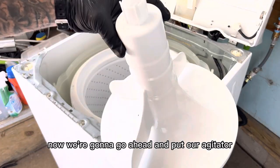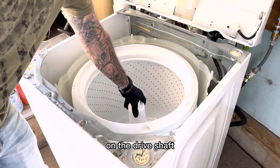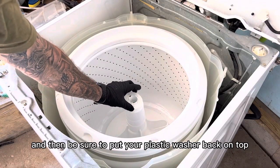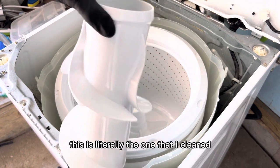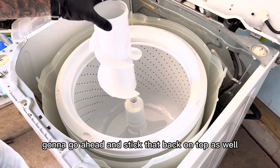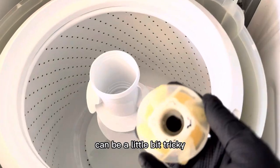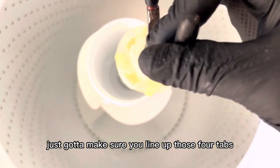Now we're going to put our lower agitator back on the splines on the drive shaft, and be sure to put your plastic washer back on top. Now we can grab our upper agitator — this isn't a new one, this is literally the one I cleaned, it looks brand new. We're going to stick that back on top as well. It can be a little tricky putting the agitator cam back in — just make sure you line up those four tabs.